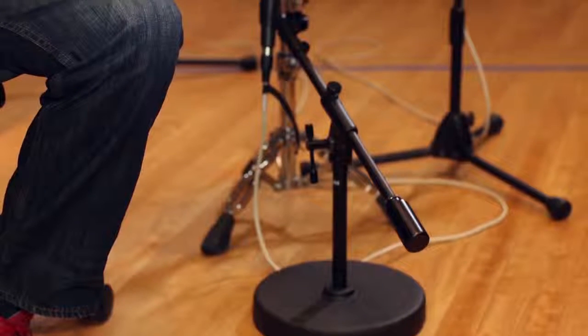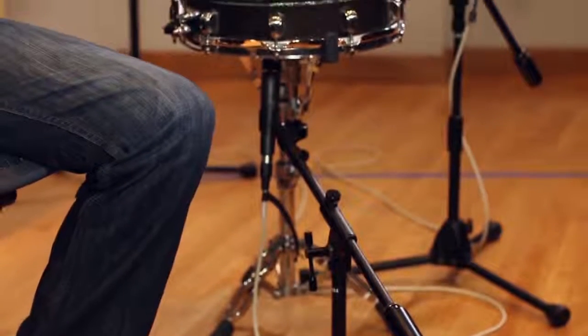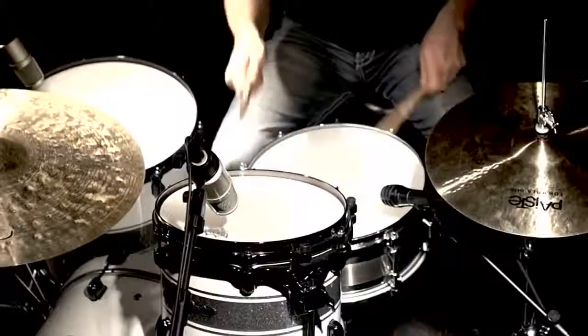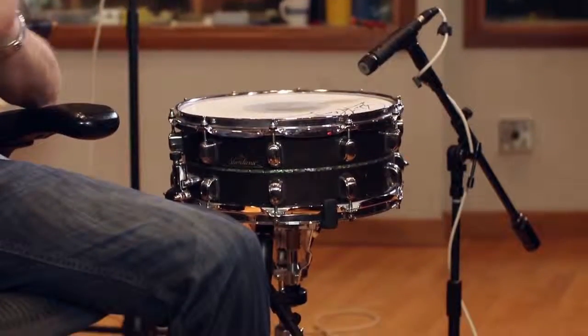The round base was really good for getting in between all the different stands underneath the drums. And the other low-profile stand was perfect for getting the right position on the snare top. I've used both of these stands on other applications like guitar amps and bass amps. It just made it really easy to get right to the source, and once it's set, it just won't move.